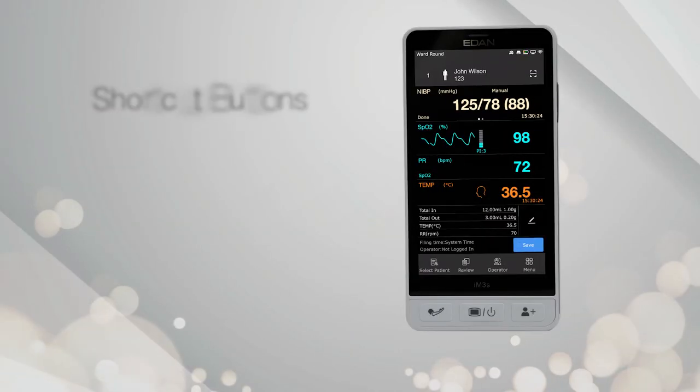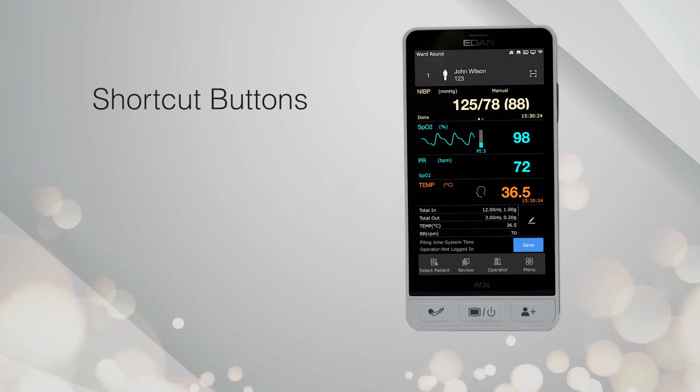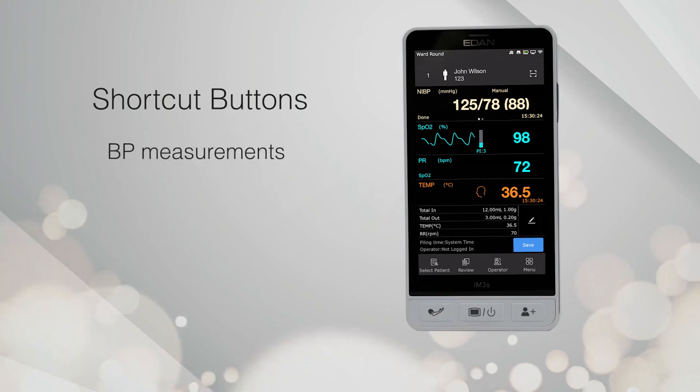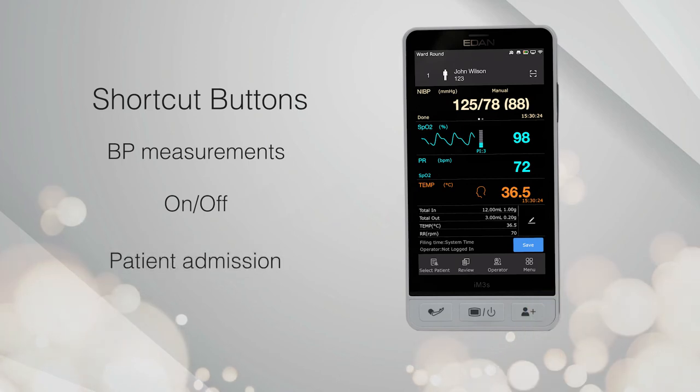A shortcut menu is provided for those who prefer touch operation, while three silicon buttons remain on the front panel, enabling quick patient admission and instant BP measurements.